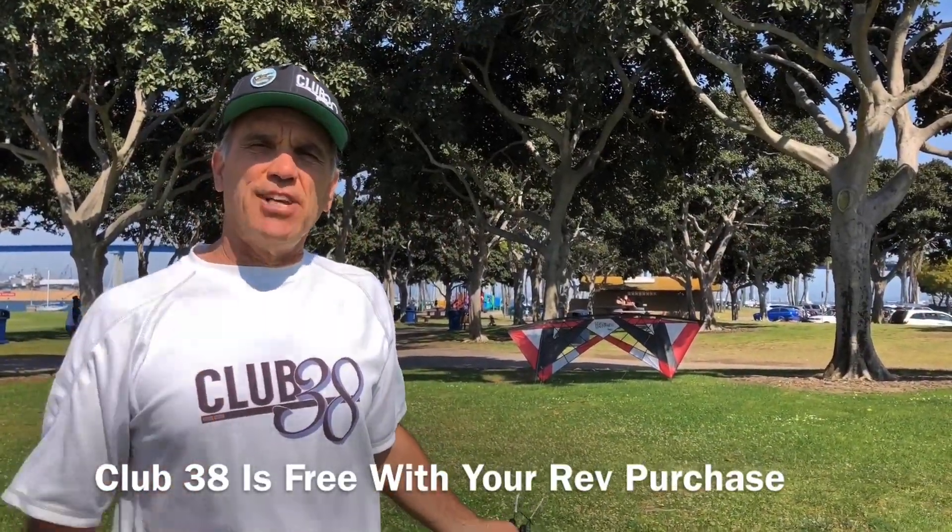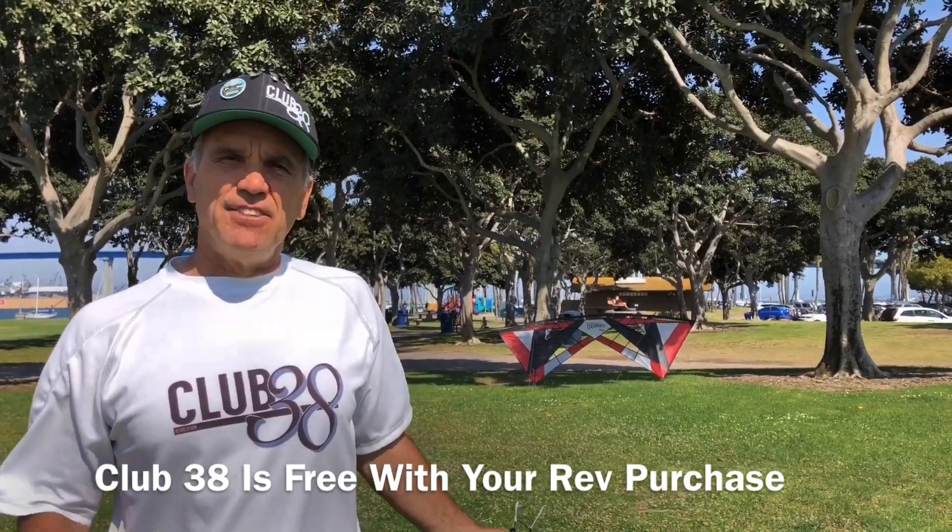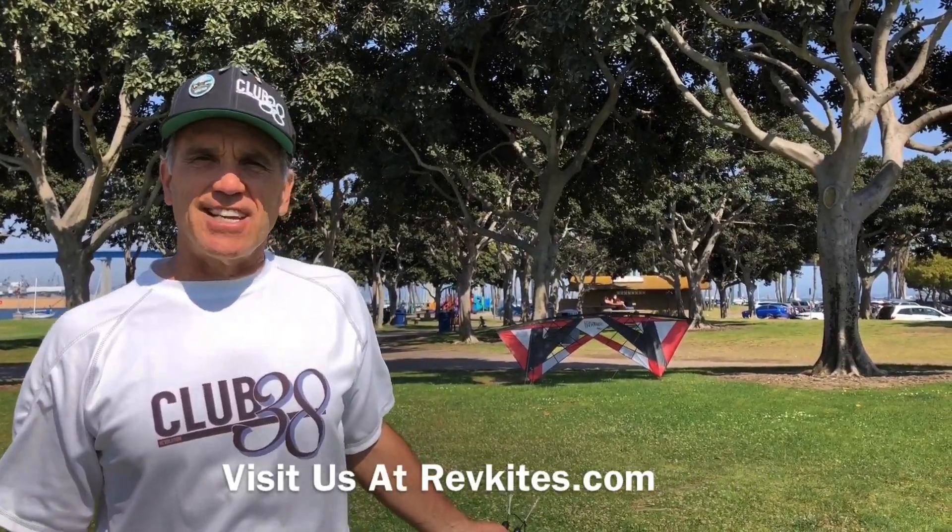Pick up a rev. Join us at Club 38 and master your rev skills. Visit us at RevKites.com and we'll see you on the field.